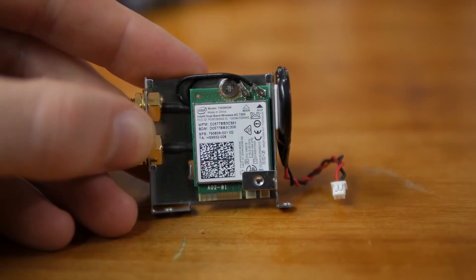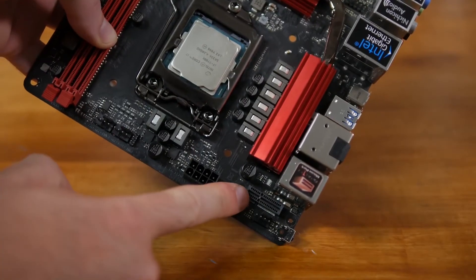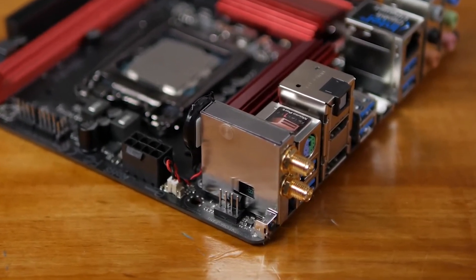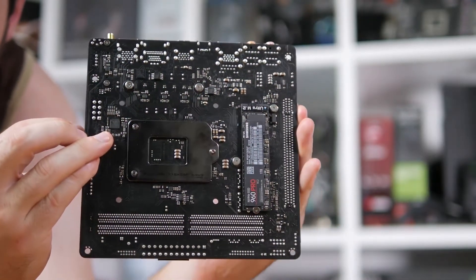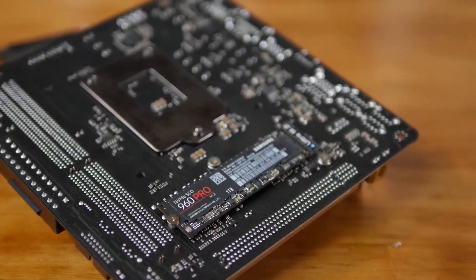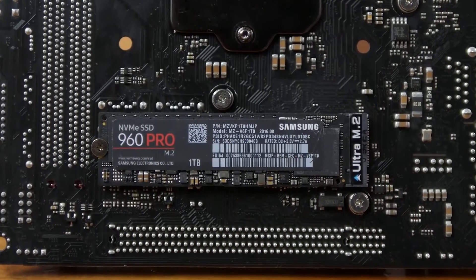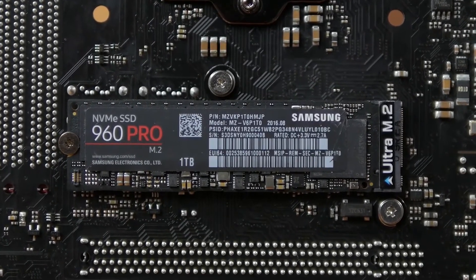The Fatal1ty gaming motherboard also provides favorable storage functionality, with one SATA Express and one Ultra M.2 slot each, alongside six SATA ports. The board also facilitates strong connectivity features for almost any usage scenario, including six USB 3.0 ports, two Wi-Fi antenna ports, one DisplayPort, one HDMI port, one Intel Thunderbolt 3 port, as well as 7.1-channel audio plus optical output.